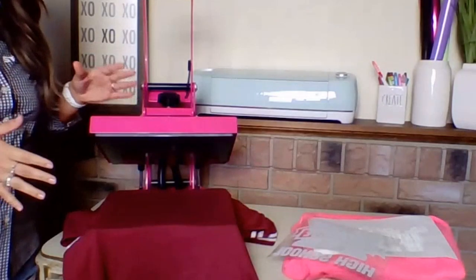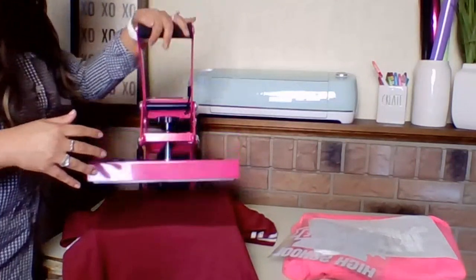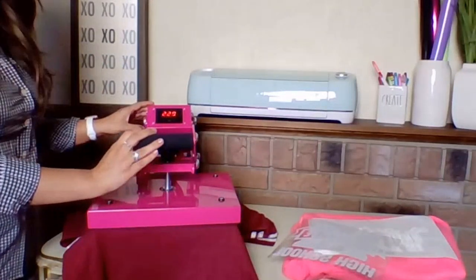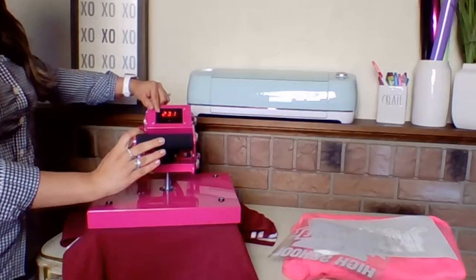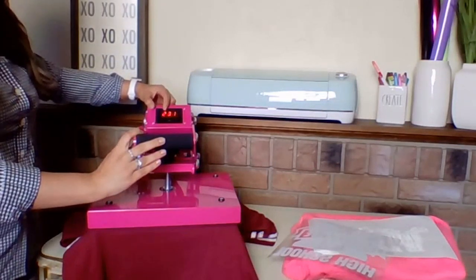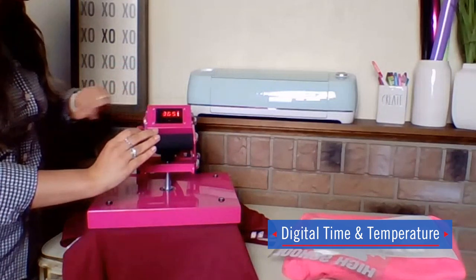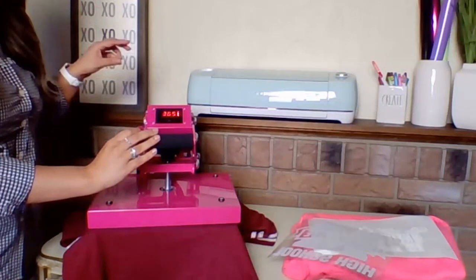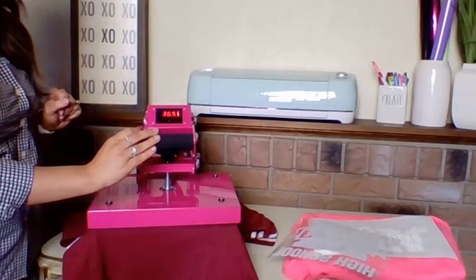Now let's show you exactly how the heat press works. There are many aspects of this press you're going to love aside from just the pink color, such as setting your time, temperature, and pressure applications — because it is so easy. You can see my heat press is heating up and showing 231 degrees. To set my temperature, all I have to do is hit Mode and use the plus or minus button to dial in the temperature needed for the vinyl or heat transfer I'm applying.